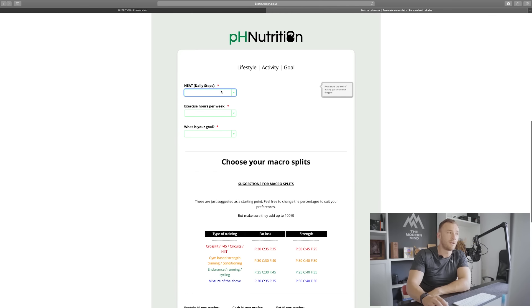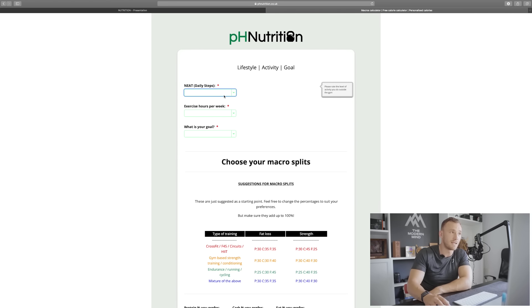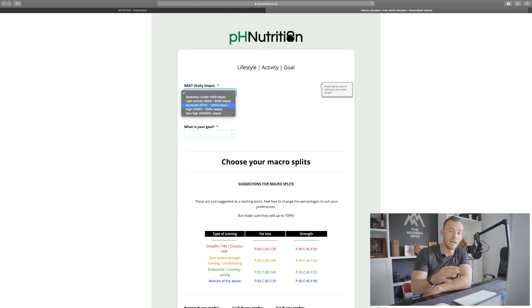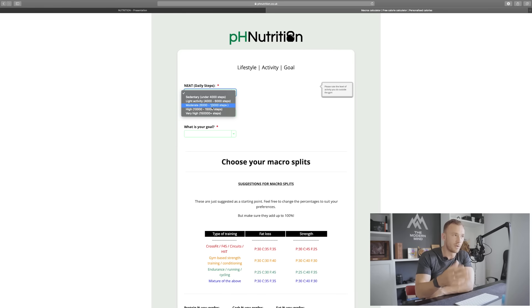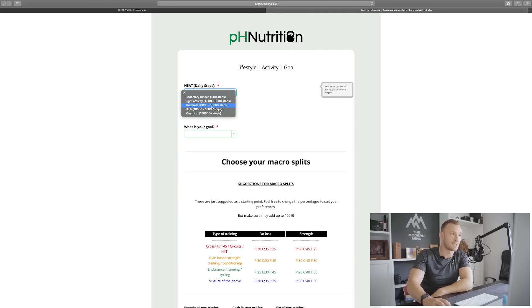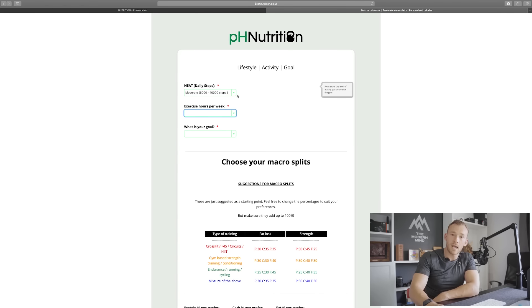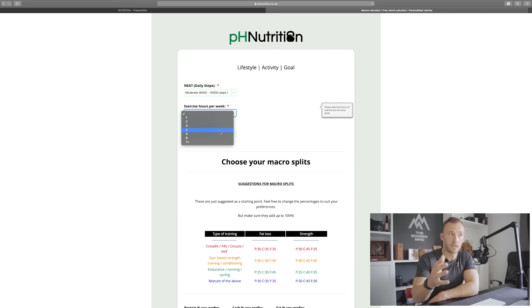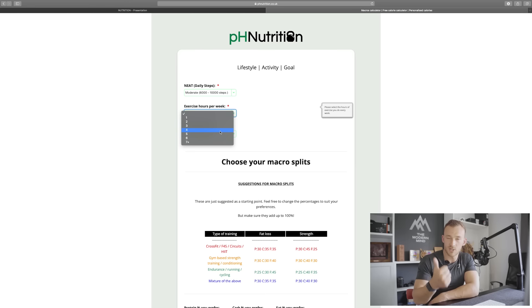We account for our non-exercise activity thermogenesis, measured in daily steps — steps not accounting for running volume, just your walking steps throughout the day on a consistent basis. Be honest with yourself here; this is a best estimate. For me, it's about 6,000 to 10,000 steps at the moment without running. For exercise hours per week, please include lifting sessions and lifting-dominant metcons, but don't include cardiovascular or endurance work — that will make sense shortly.